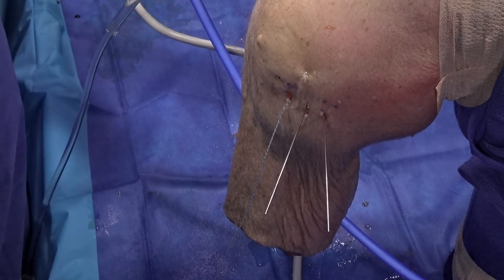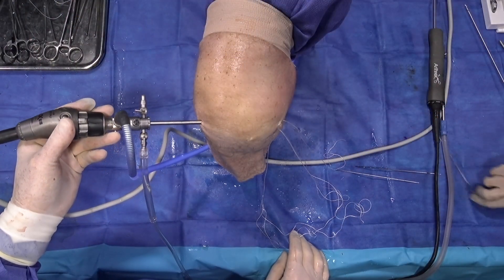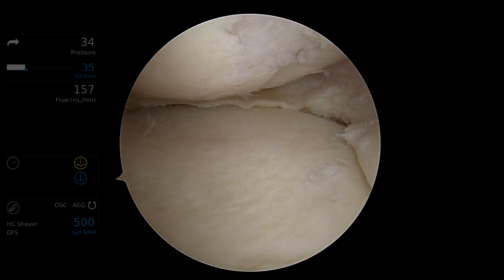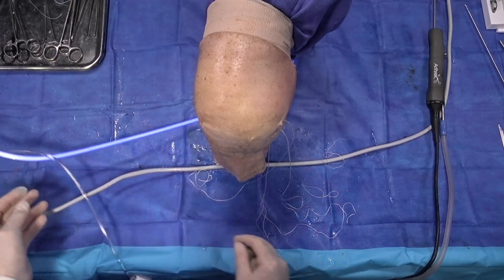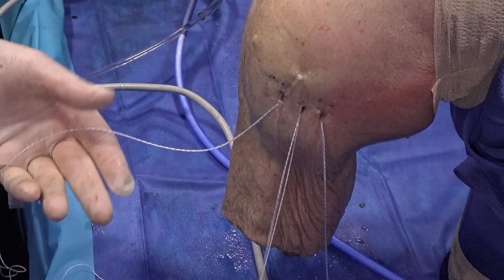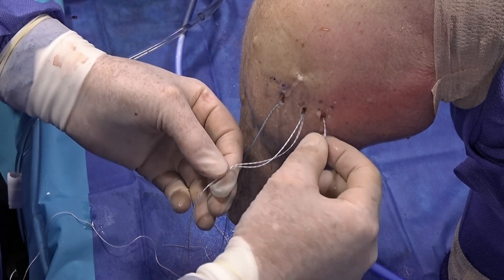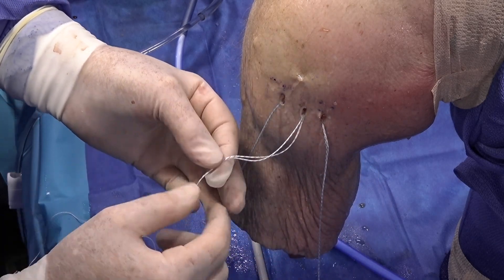We repeat those same steps for the middle and the posterior anchors. At this point the arthroscopic portion of the procedure is essentially complete. We've not violated the articular surface of the tibial plateau and the arthroscope can be removed. We're now going to link these knotless suture tacks in a very specific manner: the suture from the anterior anchor links to the middle, the suture from the middle anchor links to the posterior, and the suture from the posterior anchor goes all the way across to the anterior anchor.